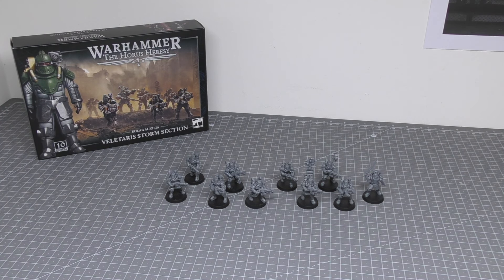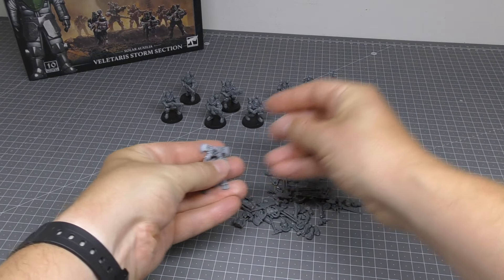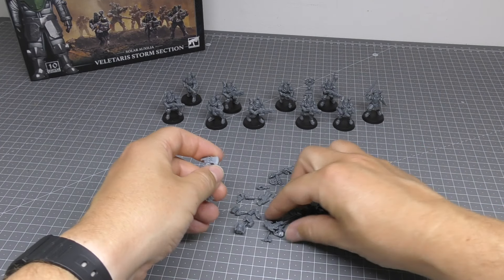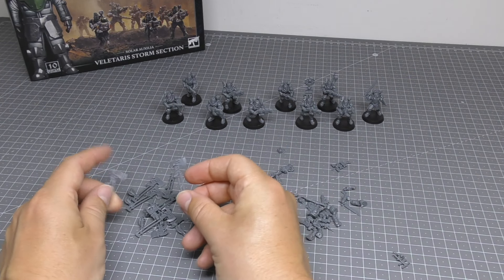Now the spare parts section of this review is one where you won't be disappointed. Here are all the spare parts — and it mainly consists of 10 storm axes.